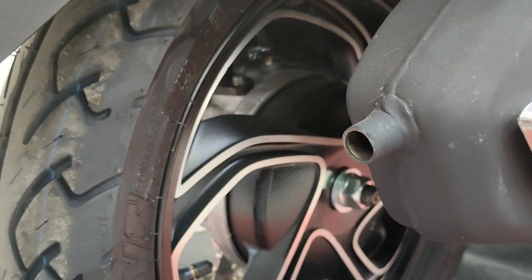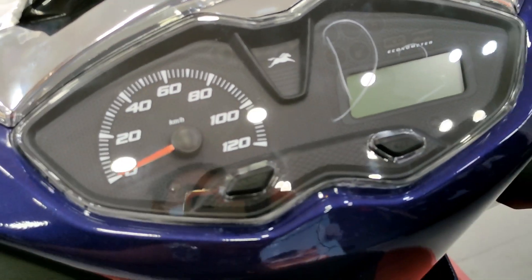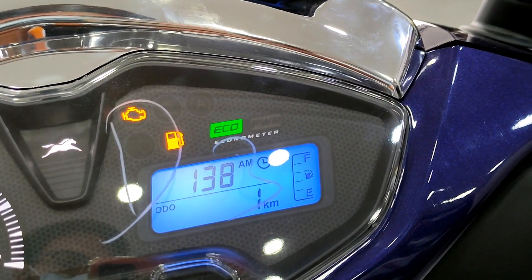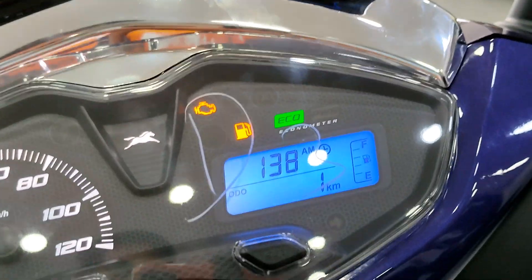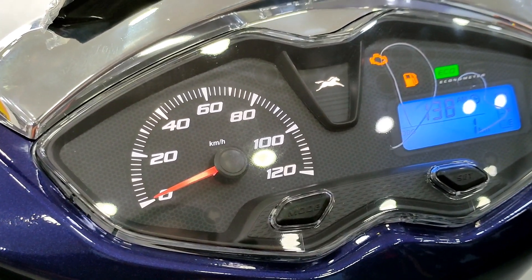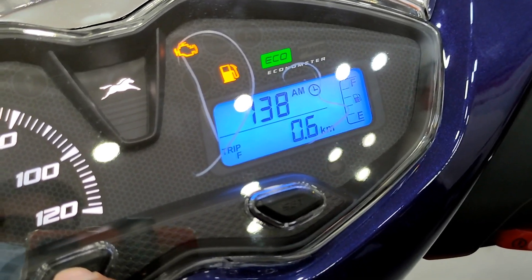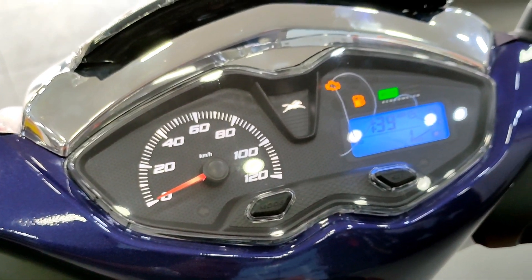Looking at the instrument cluster, you get a full digital display with a clock on the right and a speedometer. There's a fuel gauge, eco-mode, and power-mode indicators. You also have trip meter A and B, and a fuel range from full to reserve. The mode and set buttons are on the right side.